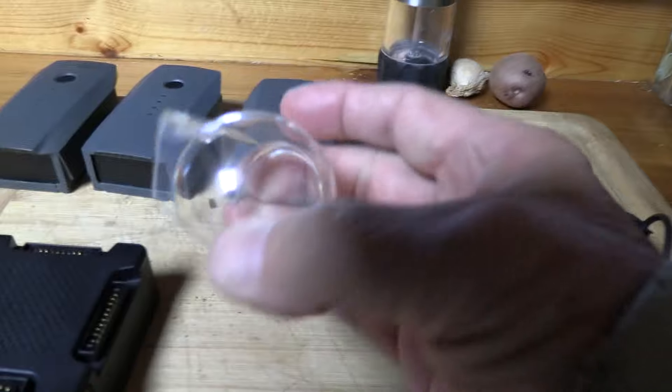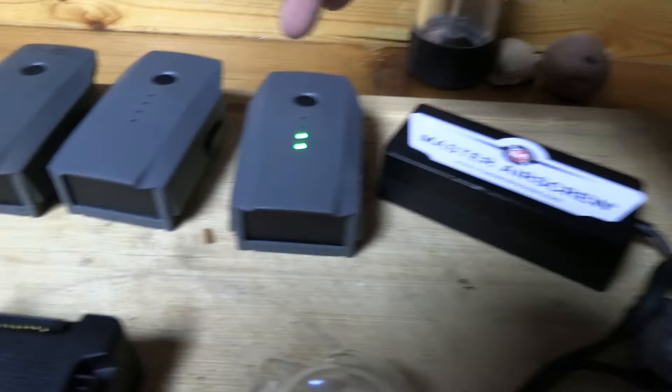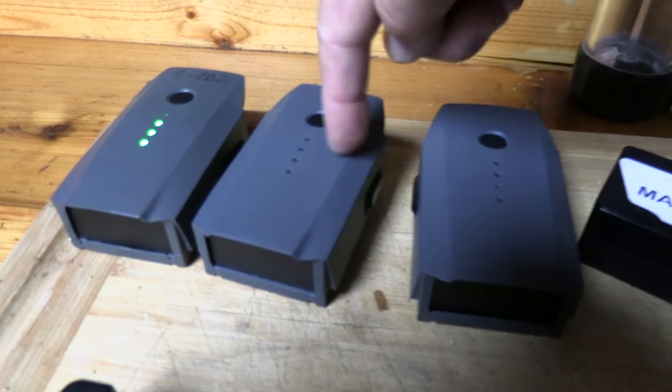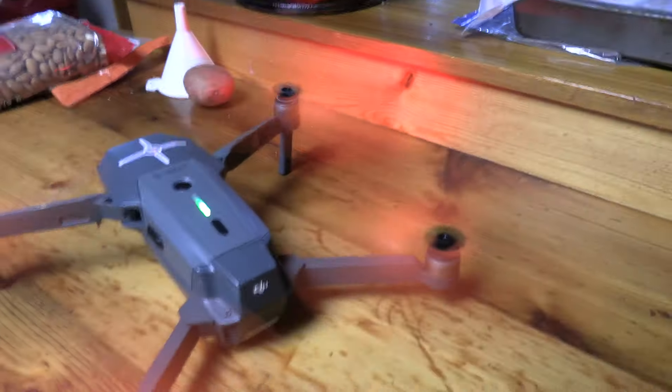Here's the batteries over here. This is the block — you can charge all four at once. There's the charger, the protective covering for the gimbal, which is very important. The batteries show you their level. I've got to charge this one, and that one's got good power on it.